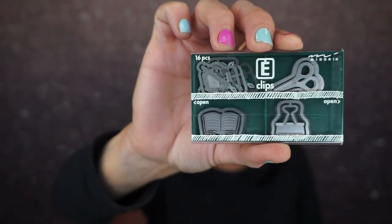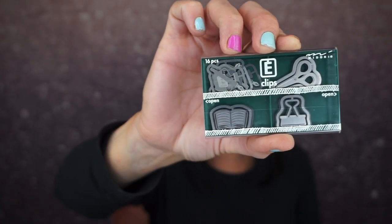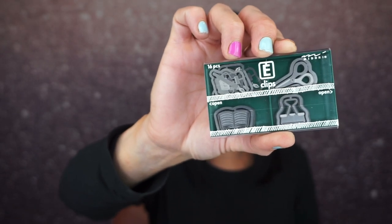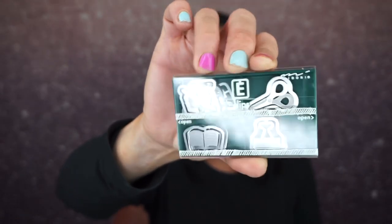The paper clip has evolved since 1899. This box of Japanese etched paper clips has been taken to a new level — imagined as tiny works of art, four designs etched with a laser beam. Perfection! Let's see what they are — oh, they slide out — ooh, I feel fancy!